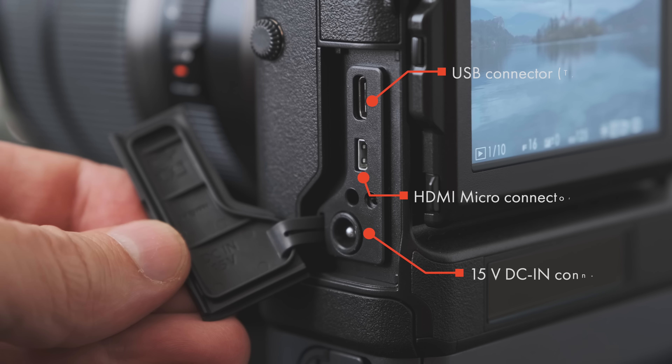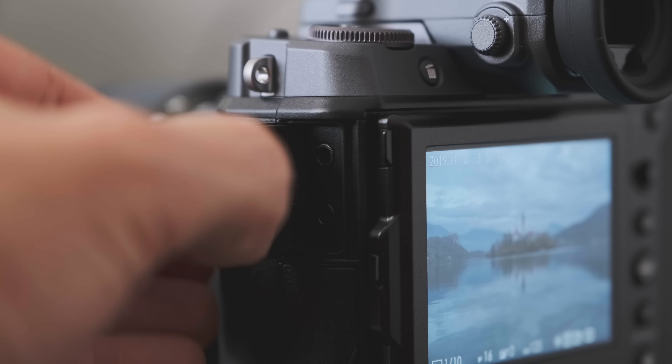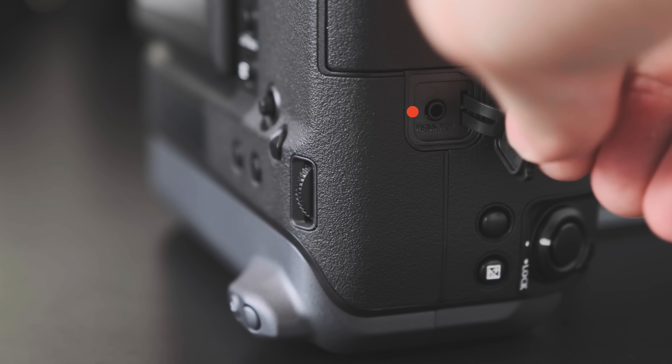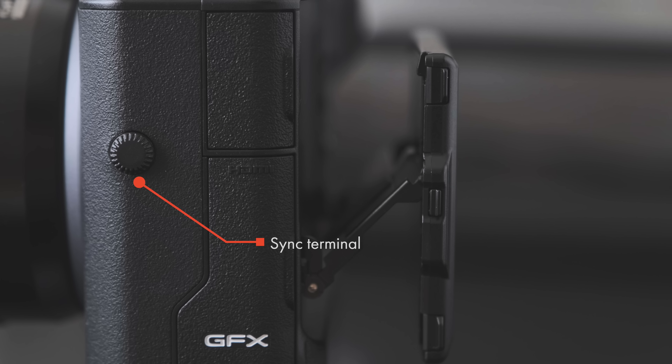In addition to USB-C, the GFX100 includes a micro HDMI port for use with an external recorder, 3.5mm headphone and microphone jacks for audio, a 2.5mm remote connector, hot shoes on both the body and EVF, and a legacy PC-Sync flash connector. Wireless communication is also included — the GFX100 sports Bluetooth and Wi-Fi, pairing with the Fujifilm Cam Remote app, which is not the best app to be totally honest, for transferring photos or using your device as a remote control.